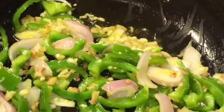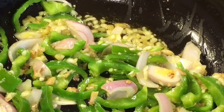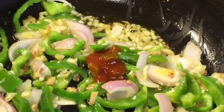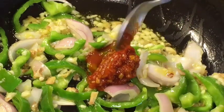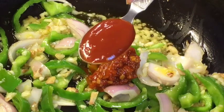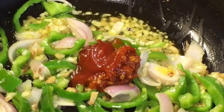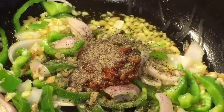Our flame should be high. Now add one teaspoon of red chili sauce, one teaspoon of szechuan chutney, one teaspoon of tomato ketchup, and a little bit of black pepper powder (kali mirch powder).